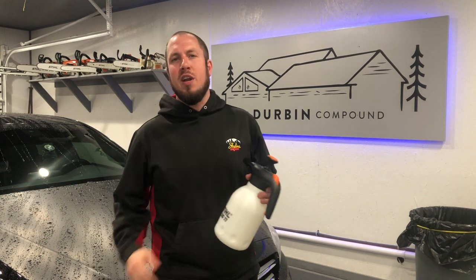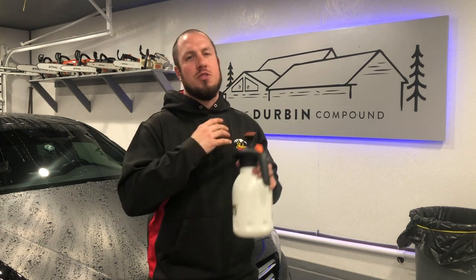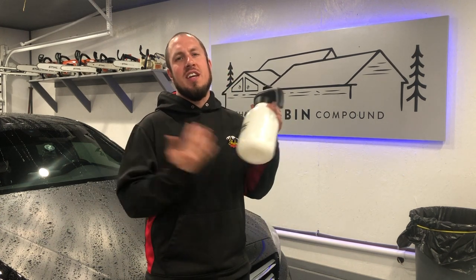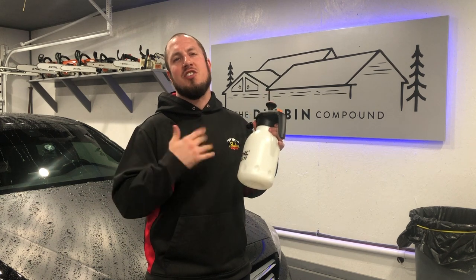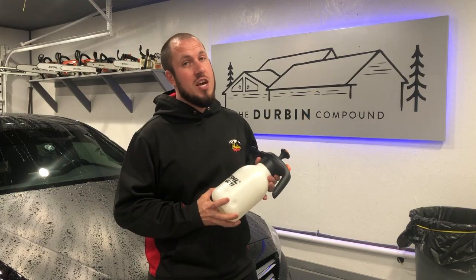What's up, everyone? Welcome back to the Durbin Compound. If you haven't met me already, my name is Devin Durbin. Today on the channel, we're doing another awesome tools under $30. In comes the handheld sprayer from Stihl, the SG-11. This thing is awesome — a great tool under $30. If you're interested in what I have to say about it, stay tuned.